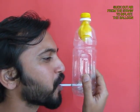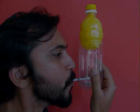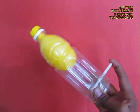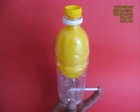Now suck through the bottom straw and the balloon would be inflated. After inflating the balloon, shut the mouth of the bottle and then shut the bottom white straw and the balloon will remain inflated.